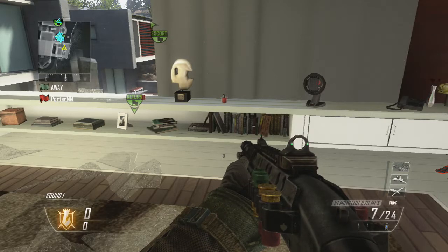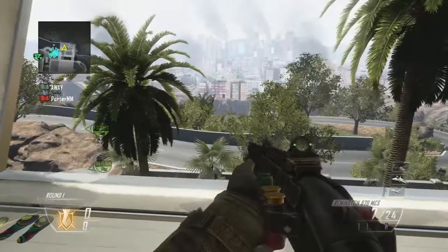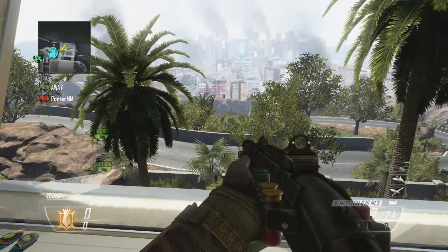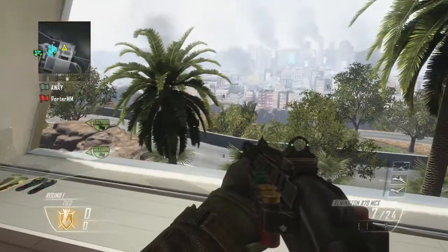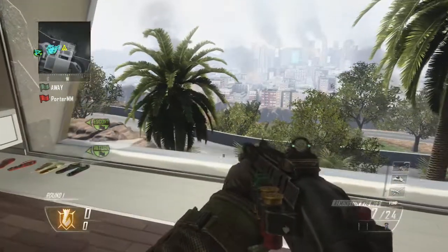That was alright — we didn't quite get the perfect 720, but it's understandable; you guys are pretty beginner at interactive trick shots. Let's try it again: three, two, one — that was a little better. Let's go straight into the trick shot. If everyone's ready, in three seconds we are going to start the trick shot.